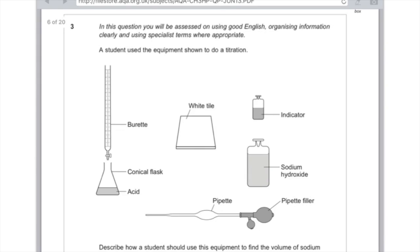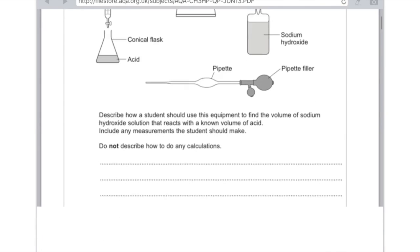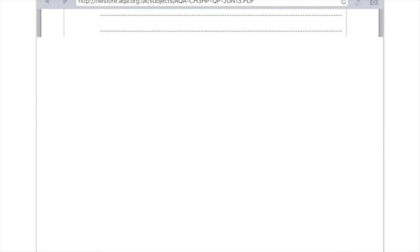I'm going to link a past paper question now so you can have a look at the sorts of questions that'll be asked. You do need to be able to answer titration calculations, so have a look at my video on that if you're stuck. Here's an example question: 'Assume the equipment shown — describe how a student should use this equipment to find the volume of sodium hydroxide solution that reacts with a known volume of acid. Include any measurements that the student should make.' That's six marks — and they've given you a massive amount of space, but don't feel you need to fill it all.